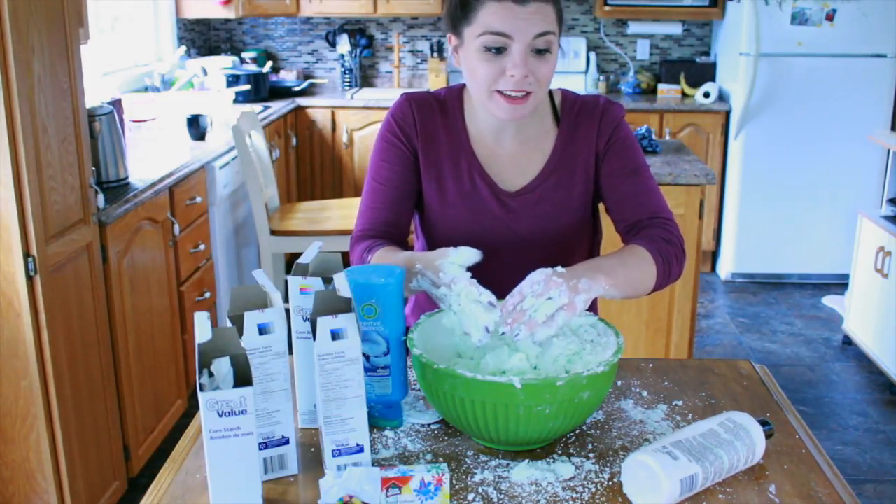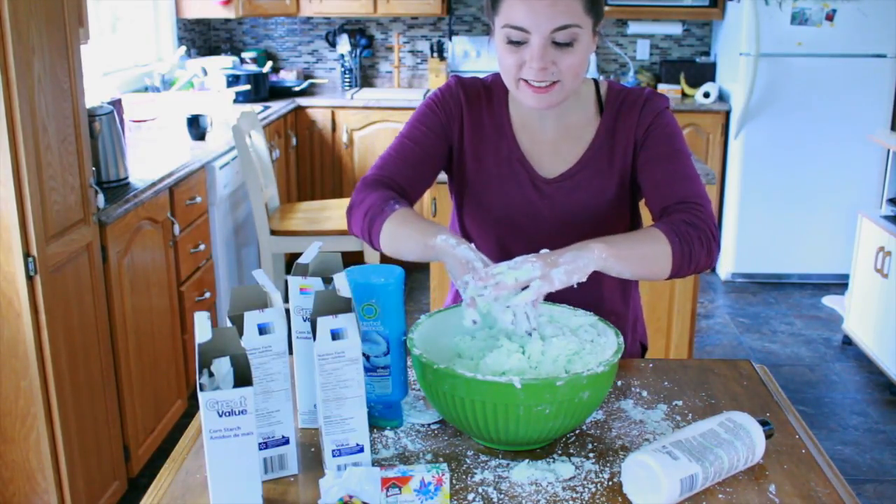My hands definitely feel slimy and disgusting. Hi everyone, I'm Miss Crystal and welcome to my channel. If you haven't already, please subscribe.